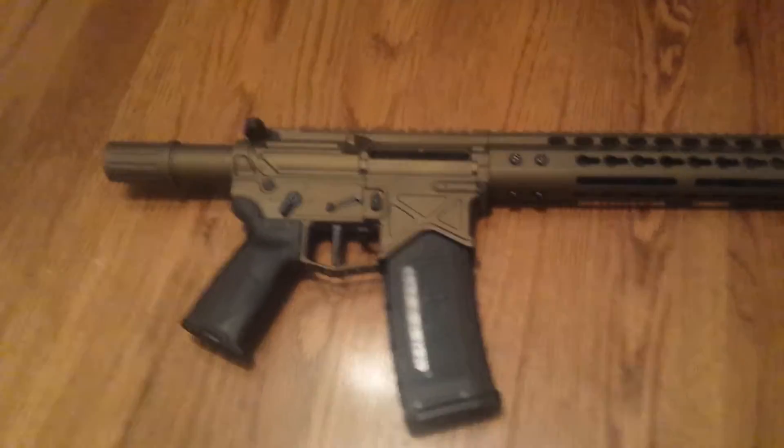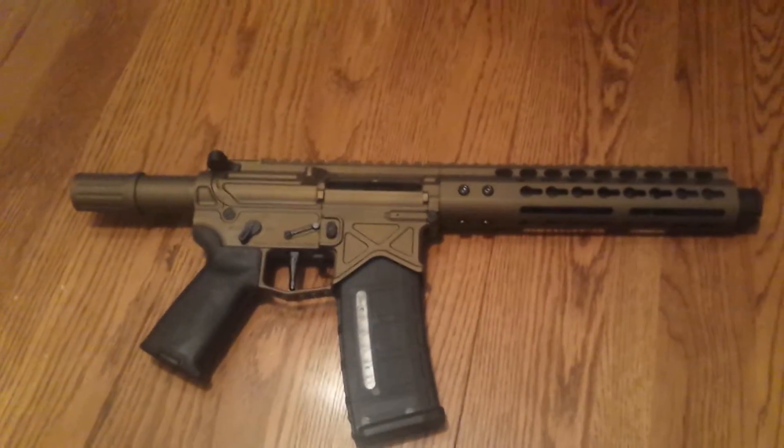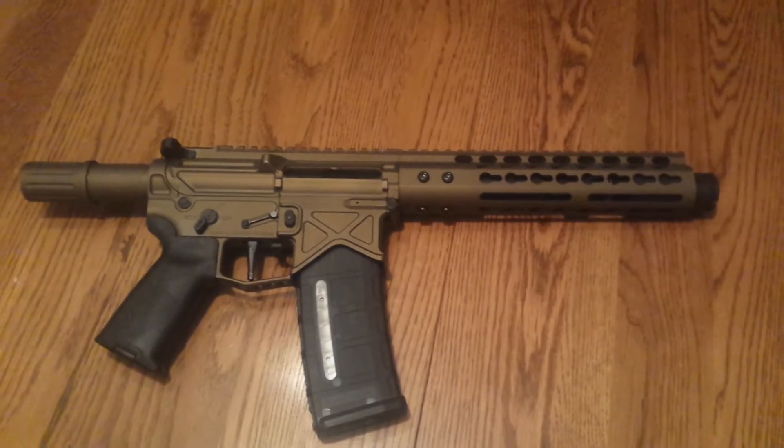How are you guys? I thought I'd show you this quick. So this is how the project is coming. This is going to be an SBR.